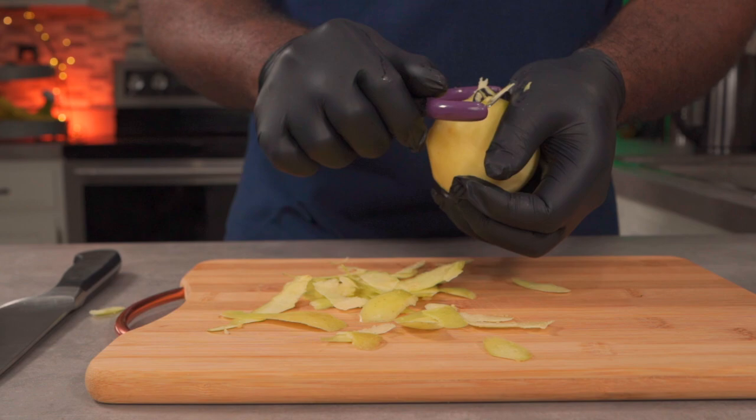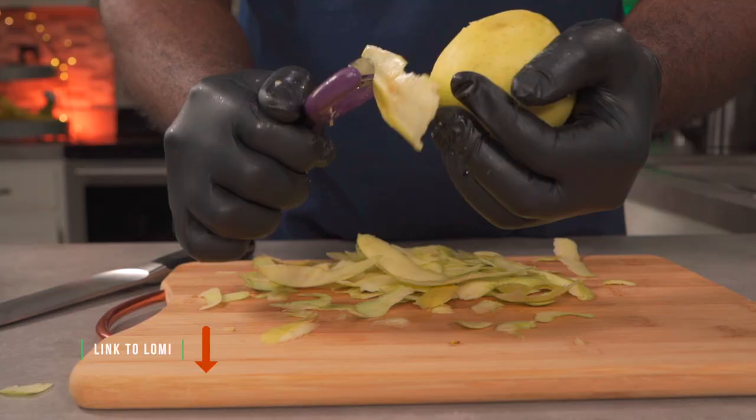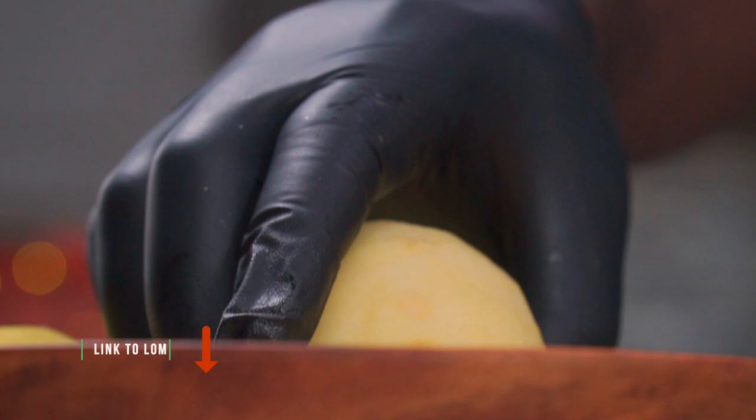There are machines out there that can help you do this quicker but I like the workout. I won't be eating the skins but I'll be composting them in my loamy composter. Alright, all of the apples have been peeled so we can move on to the next step.